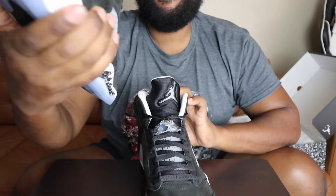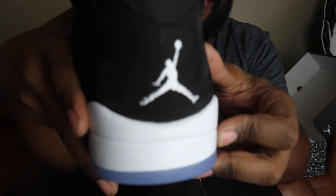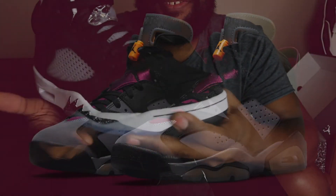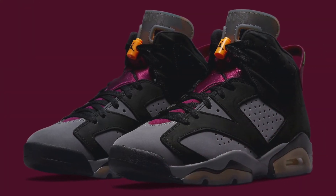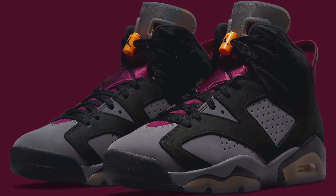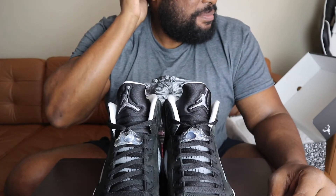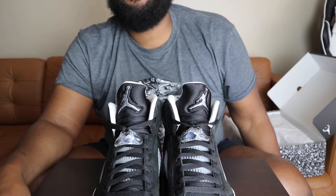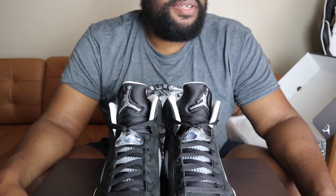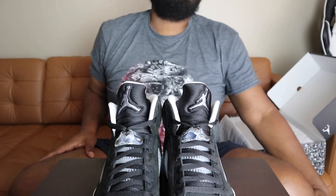I like the back part of the shoe — oh man, I'm loving it. I still haven't got the Bordeaux's — I wanted to get the Jordan 6 Bordeaux's so bad. I didn't get those. I went and looked in the stores and there are no stores nearby me that have them. I'm out here in the Bay Area, California, so people are really serious about their shoes out here — I've come to realize that.